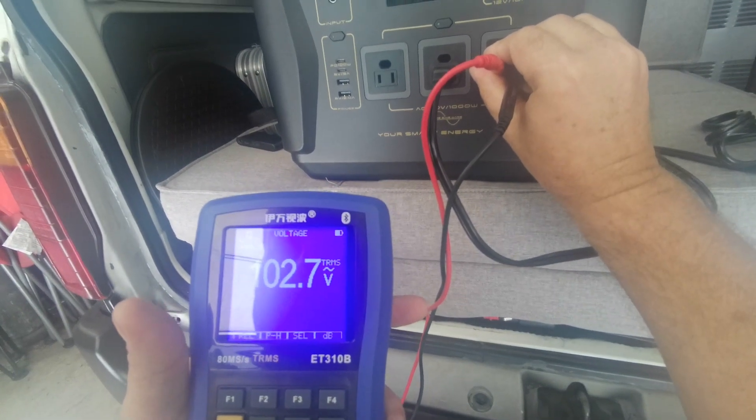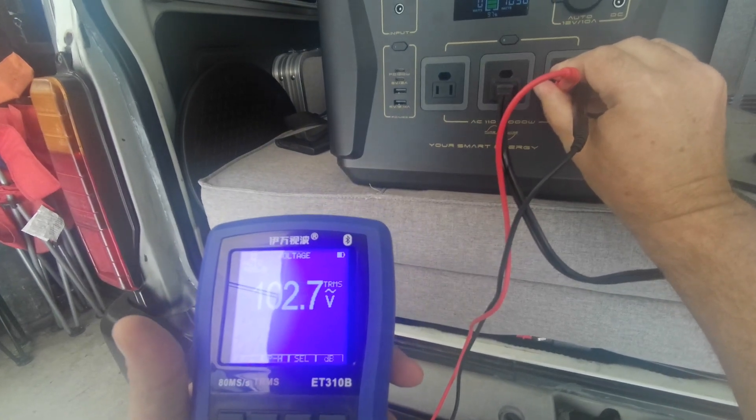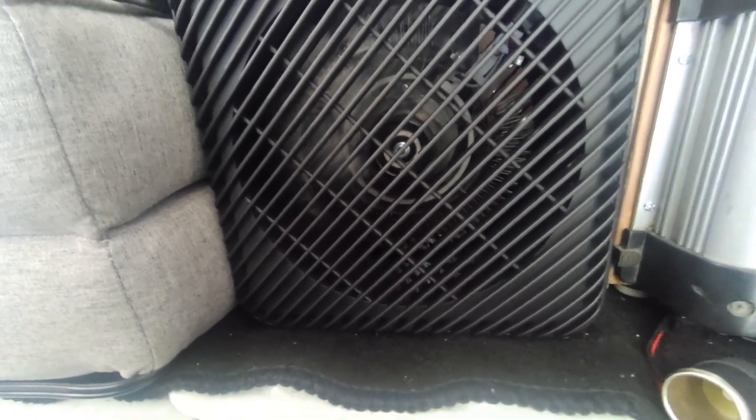Should be a minimum of 108 volts. At 102 volts it's getting a little low — it shouldn't really run at its max since it's over the rated wattage by about 50 watts. Of course this is a resistive draw, which is different than an inductive draw.